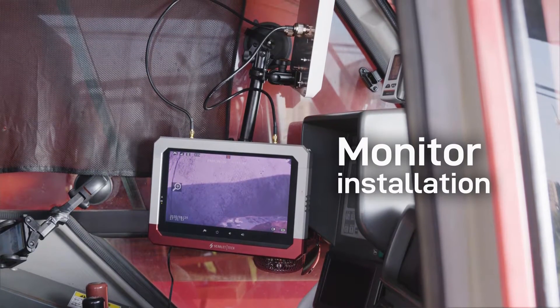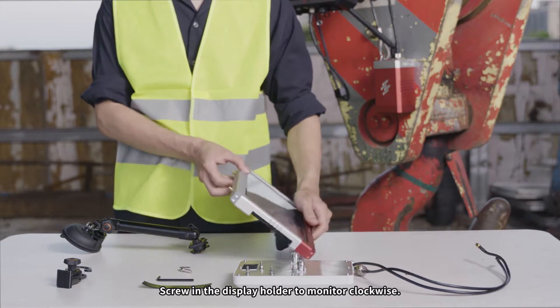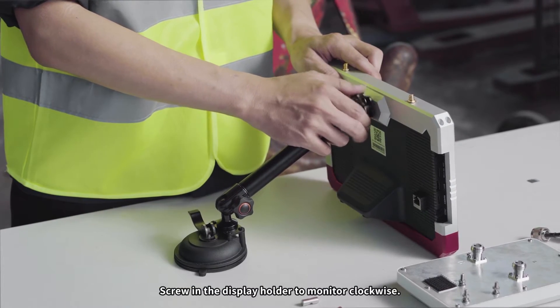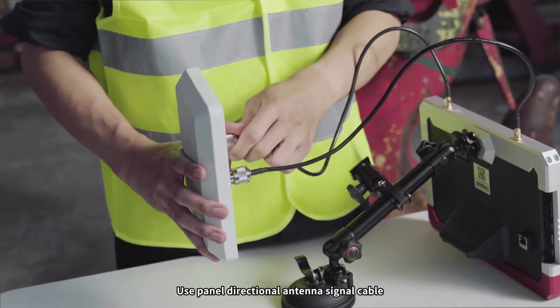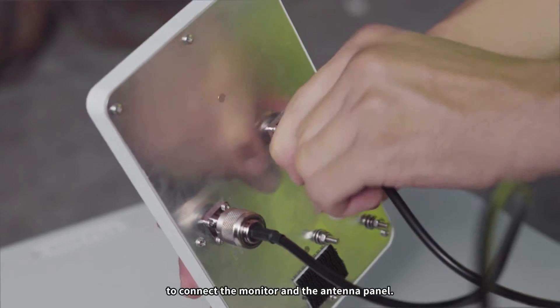Monitor installation. Screw in the display holder to the monitor clockwise. Use the panel-directional antenna signal cable to connect the monitor and the antenna panel.